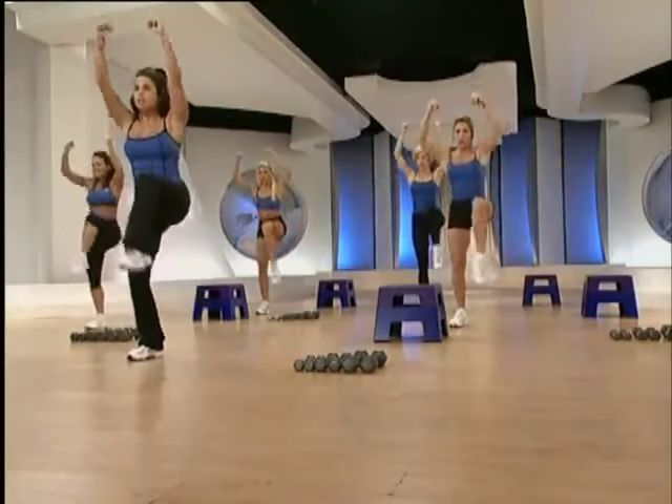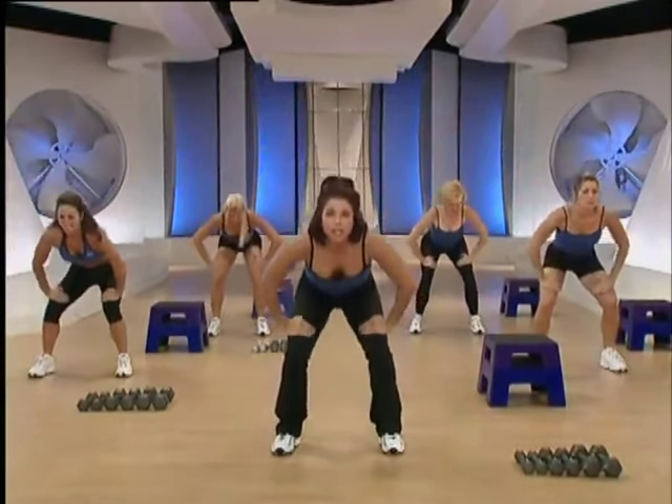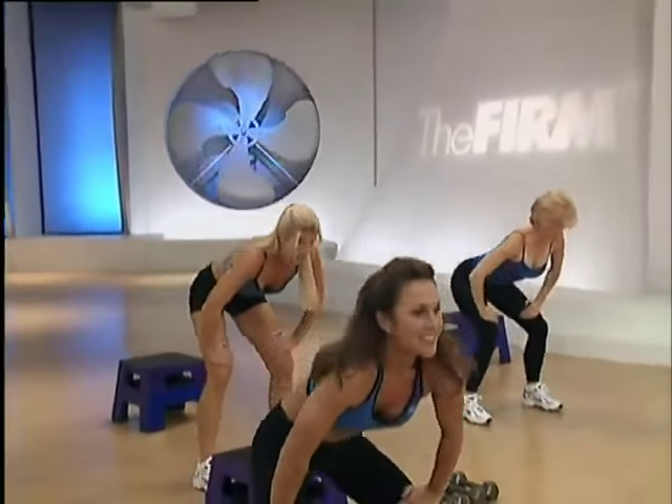Sink low. Keep the knees behind the toes here, chest lifted. Hold bottom. Round and flatten the back again. Tuck the chin. Last one. Roll to the top.